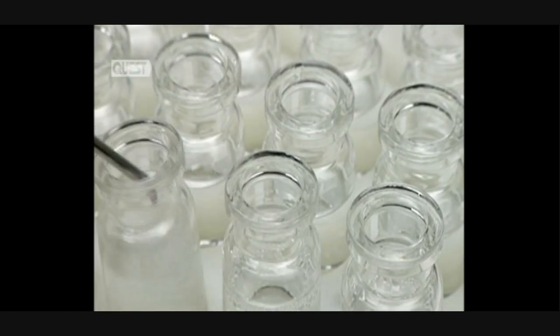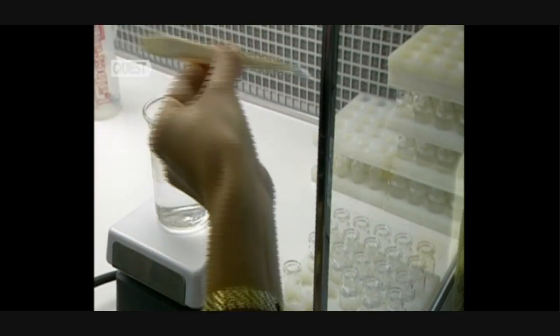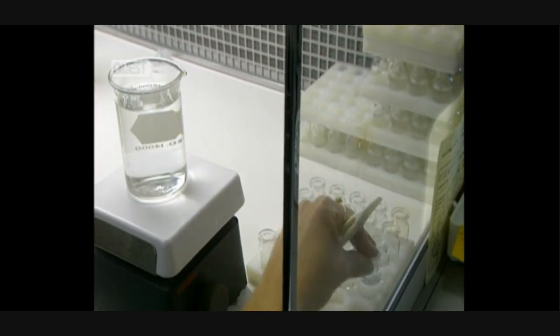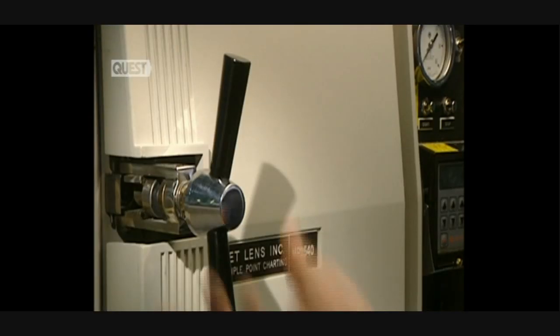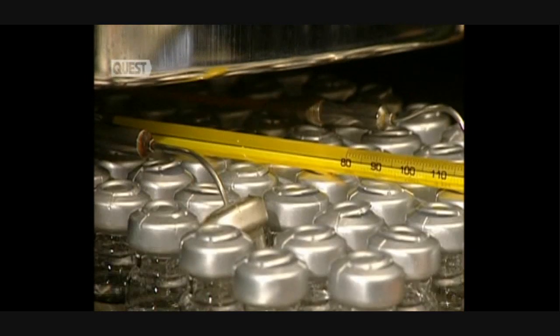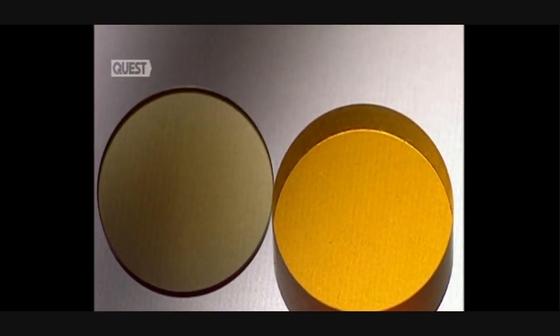Lenses are now completed, cleaned, and stored in containers filled with salt solution. The vials are perfectly sealed with a silicon cap and another of aluminium. They're then placed in a steriliser at a temperature of 121 degrees centigrade for an hour and a half. Amazingly, the contents will remain sterile for a period of up to seven years if not opened.